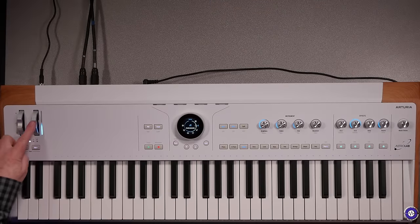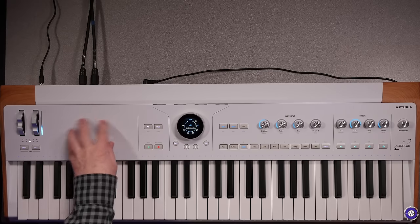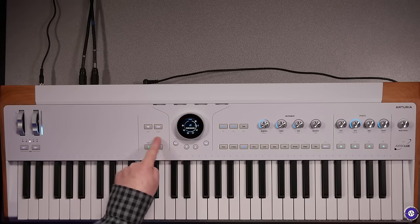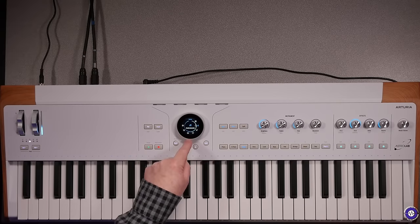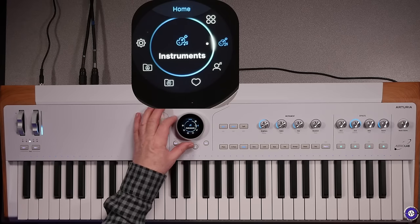There are pitch and mod wheels with a rather nice level display on the mod wheel. Octave indicator, octave switch, transpose switch. There's space for a phone or tablet. Arp and chord mode. Transport controls for the MIDI looper — not audio, MIDI. And then this thing in the middle, which is really unique — a custom piece of hardware UI for this particular instrument.